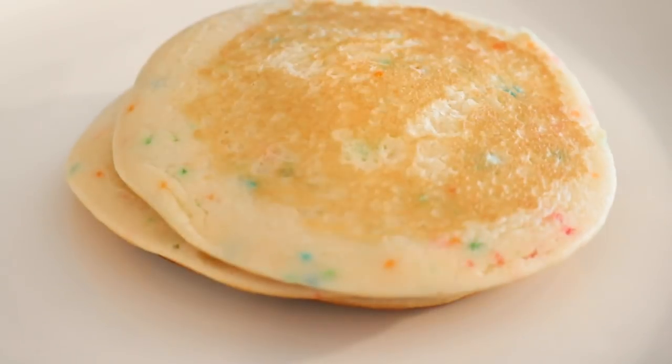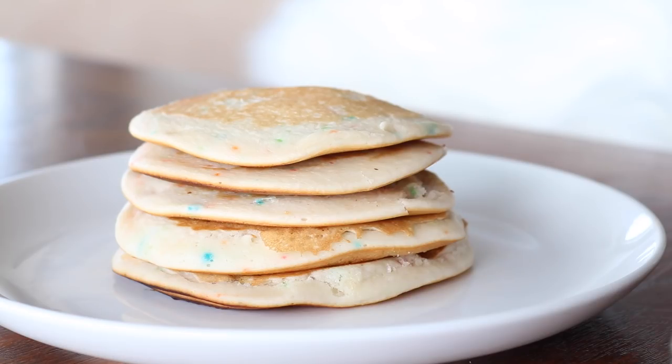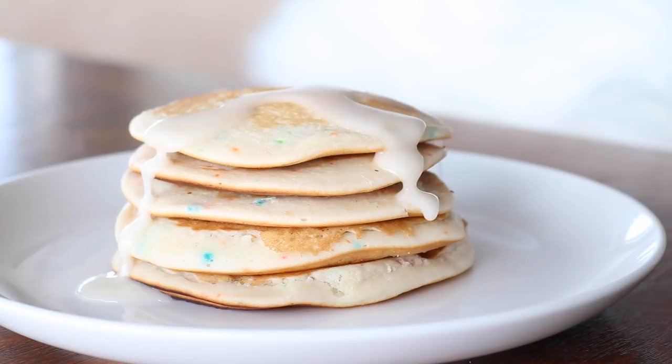To serve them, I just made a glaze with powdered sugar and non-dairy milk and added some sprinkles on top.